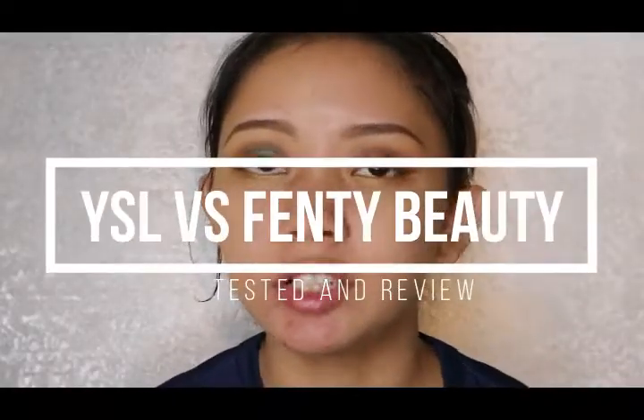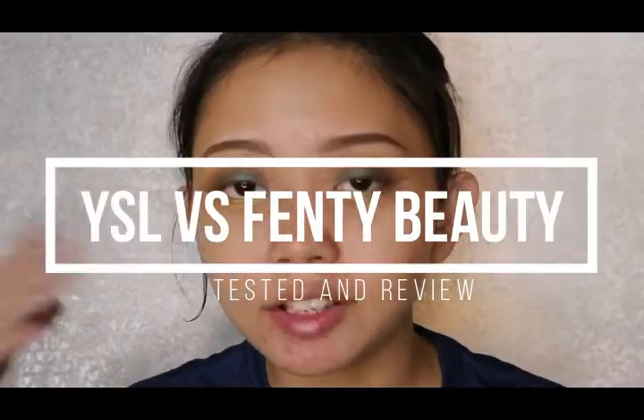Hi guys, welcome back to my channel. As you can see, I look super crazy right now. The foundation I wanted to review today is a Fenty Beauty foundation. We also have YSL, so I will start with the YSL foundation.